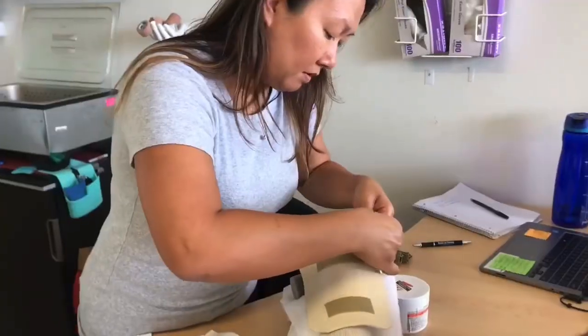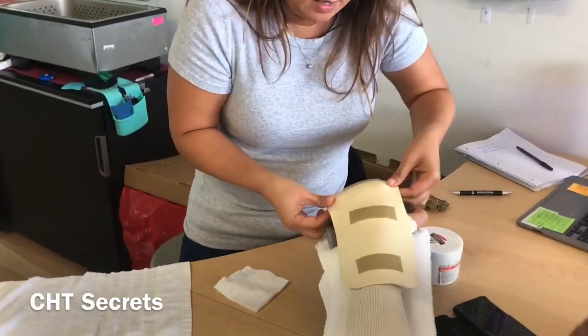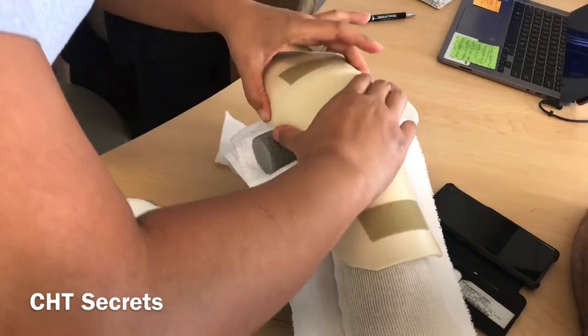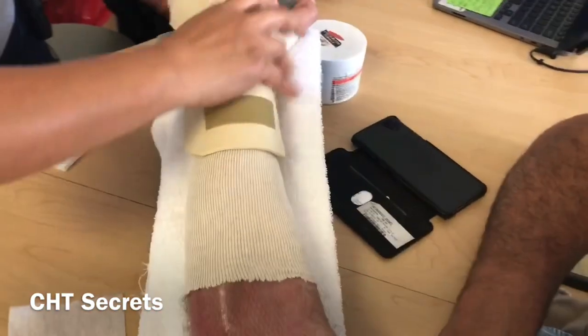All right, let's try. I'm going to pinch the sides and then I'm going to stretch it out. That way it's going to give me a little bit better coverage.